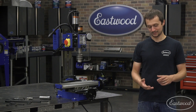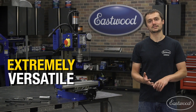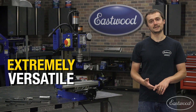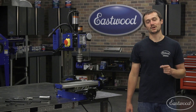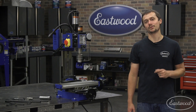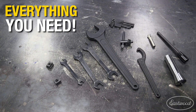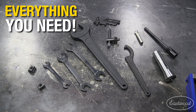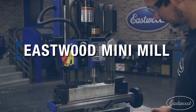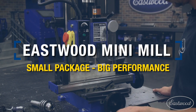Well now, with the Eastwood Mini Mill, you're going to be able to accurately drill, slot, cut, face, chamfer, as well as other machining operations, and do a much better job and even make your own parts at home. This machine comes with all the accessories you need to get set up and running. We even give you a collet and a three-eighths end mill. I'm going to give you guys a quick rundown of the machine and show you some of my favorite features.